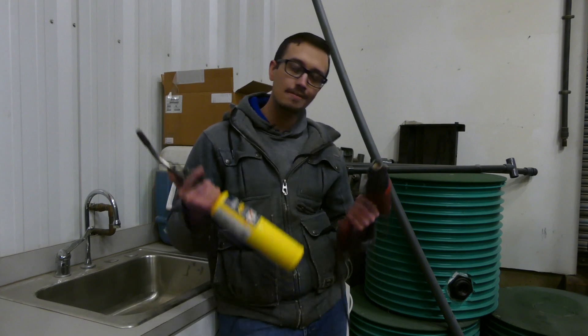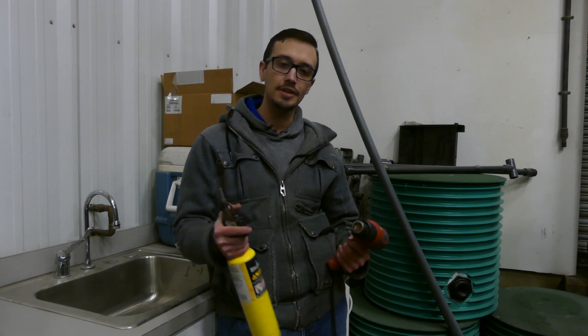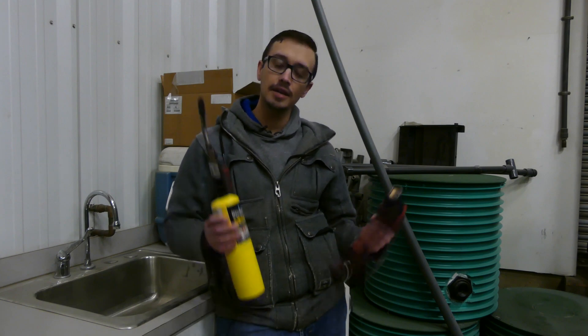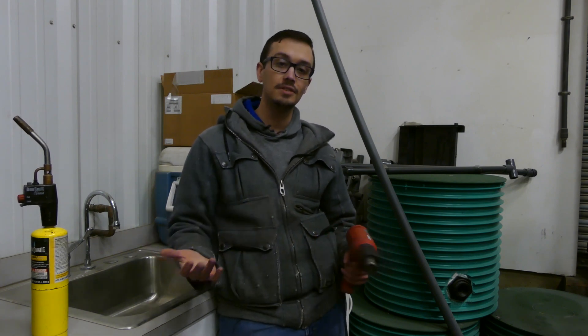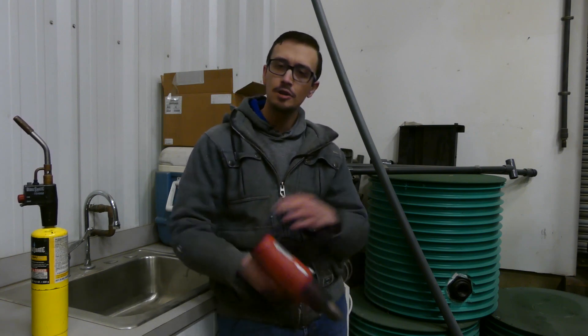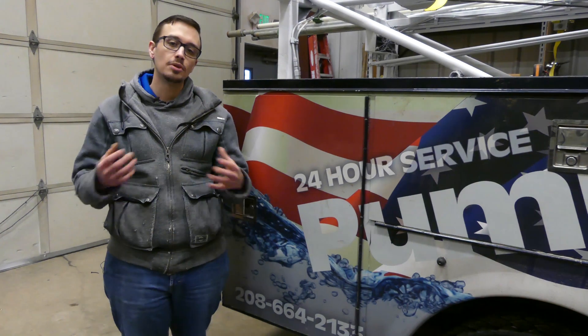I've got here a couple of different tools that may come in handy: a heat gun and a propane torch. These can produce an immense amount of heat and really speed up the thawing time, but keep in mind that inside they could cause a fire. A regular hair dryer should work pretty well for most interior and exterior thawing. If you know what you're doing and how to be safe about it, a propane torch or heat gun can really speed things up.